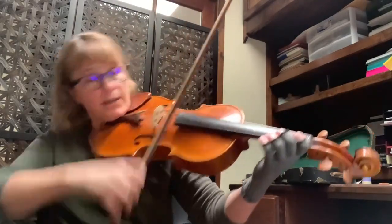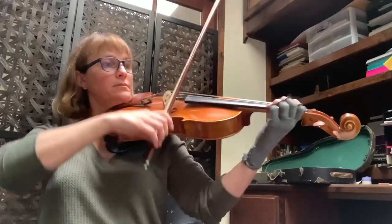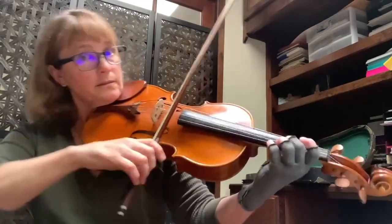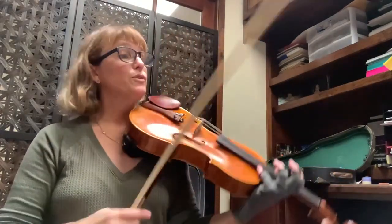At 65, make sure you count: one and two and three and four and one, one and two and three and four and one. That's the hard one.